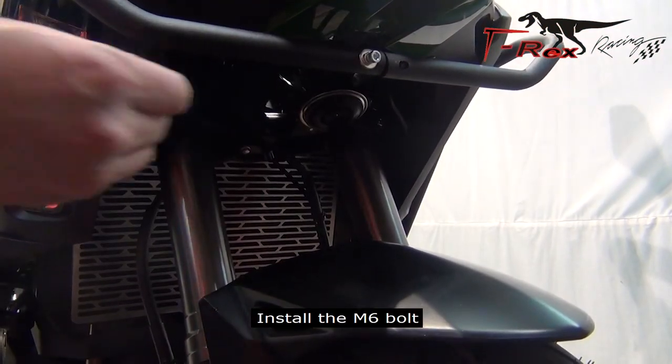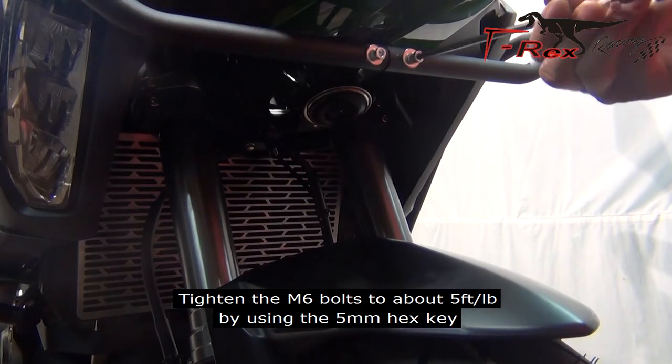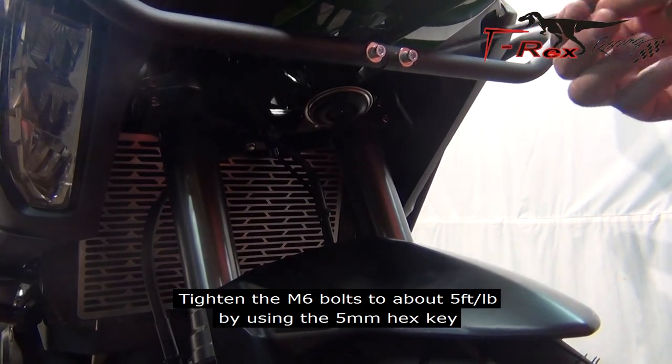Install the M6 bolt. Tighten the M6 bolts to about 5 foot-pounds by using the 5mm hex key.